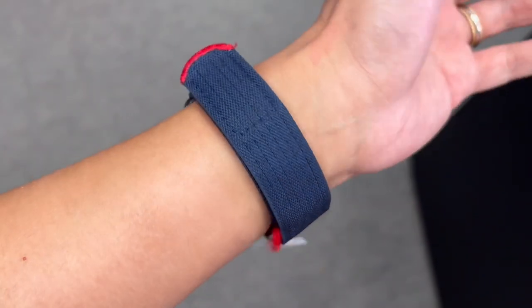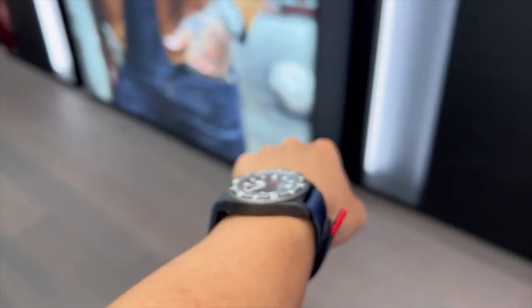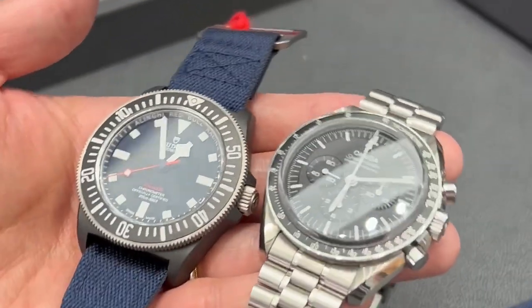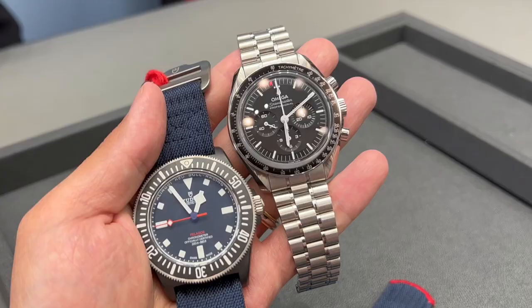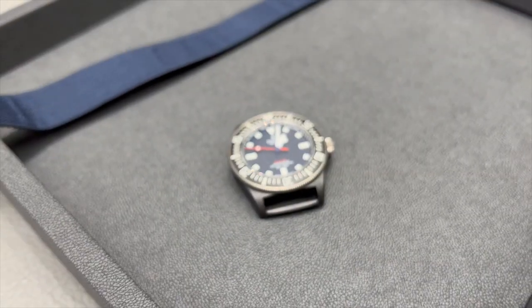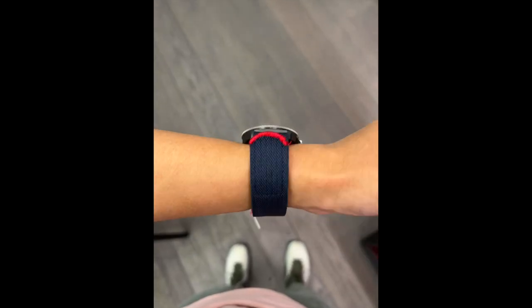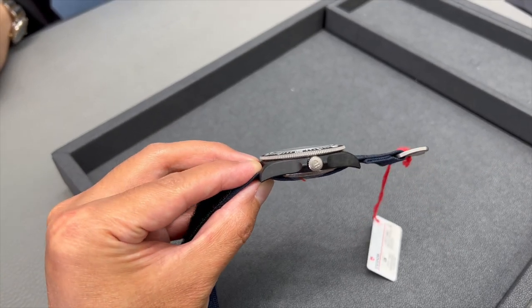The new FXD comes in a 42mm case. It is 12.75mm thick, and it has a lug-to-lug distance of 52mm. For comparison, I have put the FXD next to the 2021 Omega Speedmaster Professional, which is also in a 42mm case. Housed within the case is the Tudor in-house COSC-certified movement MT5602, with roughly 70 hours of power reserve. The FXD has a 120-click bi-directional 60-minute countdown bezel, a screw-down crown, and is water-resistant up to 200m.